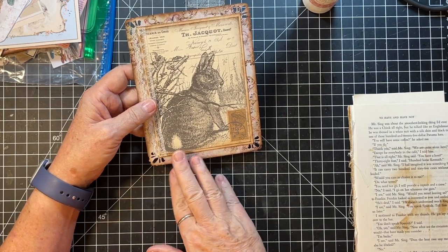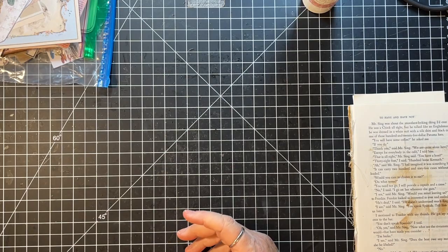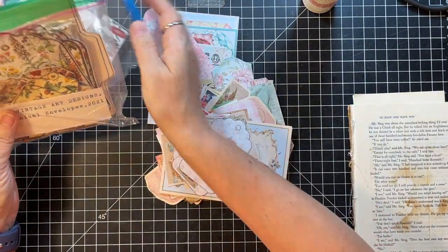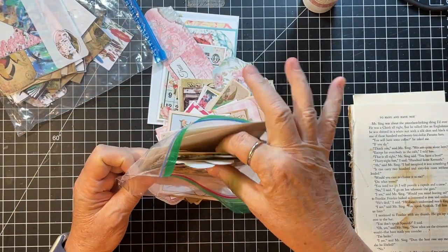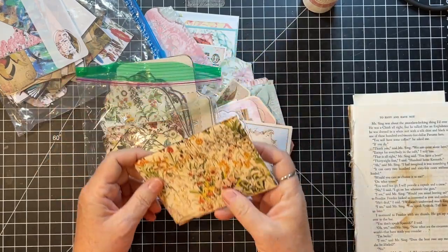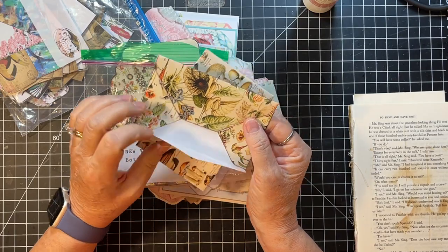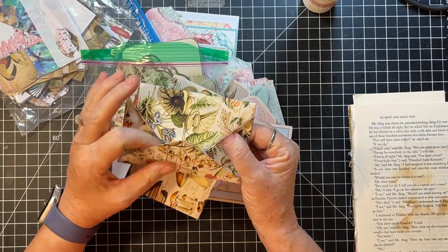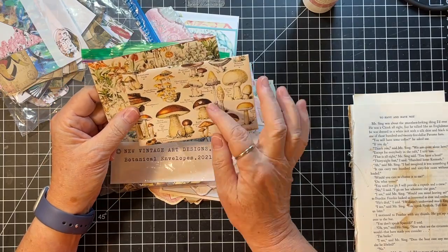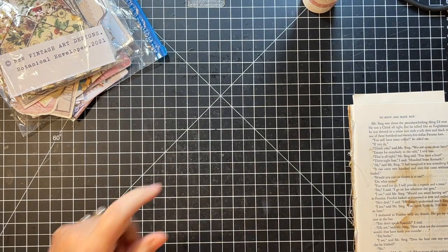When we put it on the cover of a journal we could embellish it more - put some flowers here or something like that. But that is the base anyway. Okay, let's see what else we have in here. I love these - these are from New Vintage Art Designs on Etsy. Little envelopes. This one would be good for fall - let's play with those two.